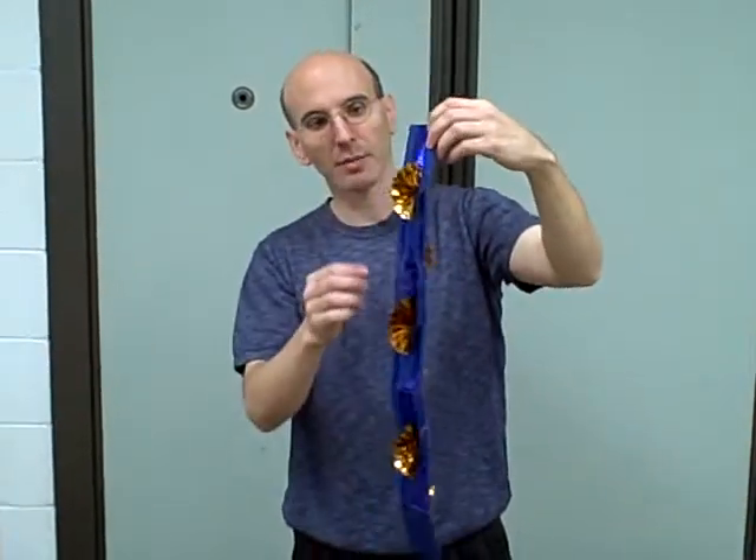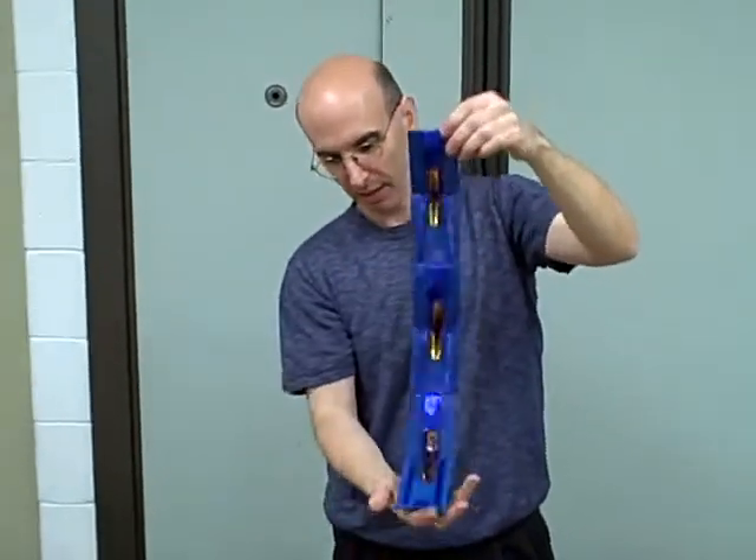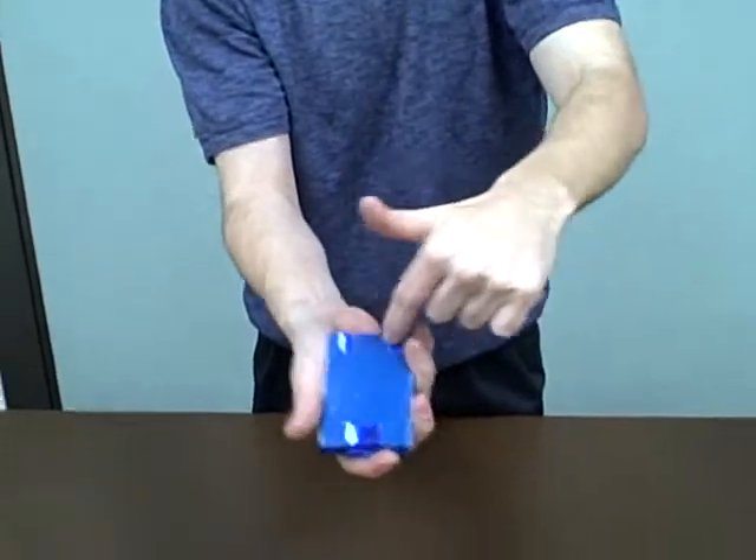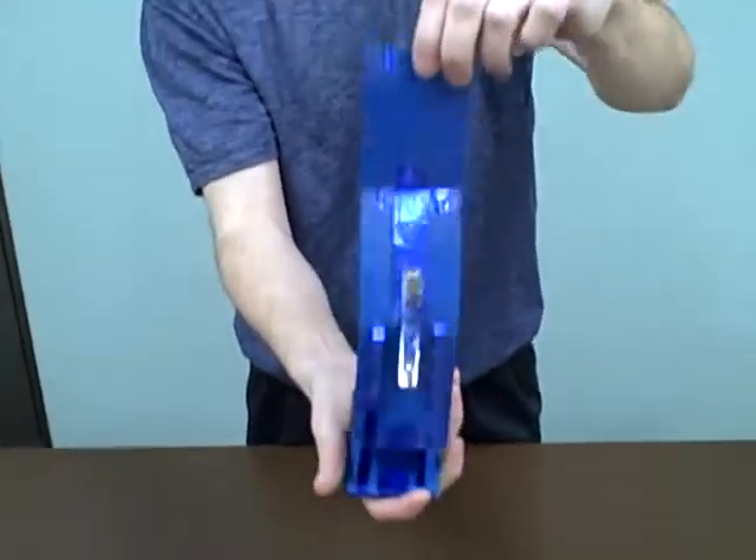Kids are going to ask how this is done, and basically just explain: it has a side with one little piece of tape, and a side with two pieces. You open the side with one piece, it shows you all the same color. You open the side with two pieces of tape, it shows you all different colors.